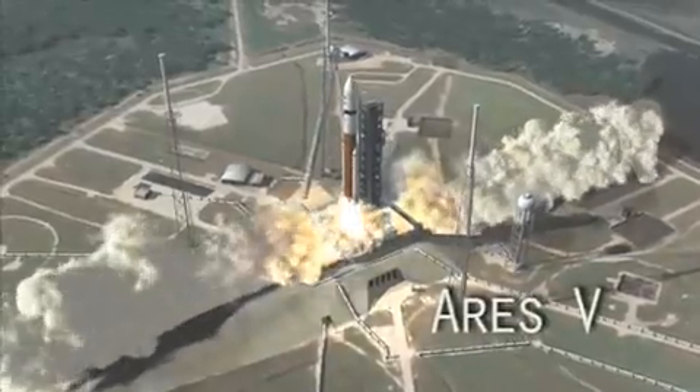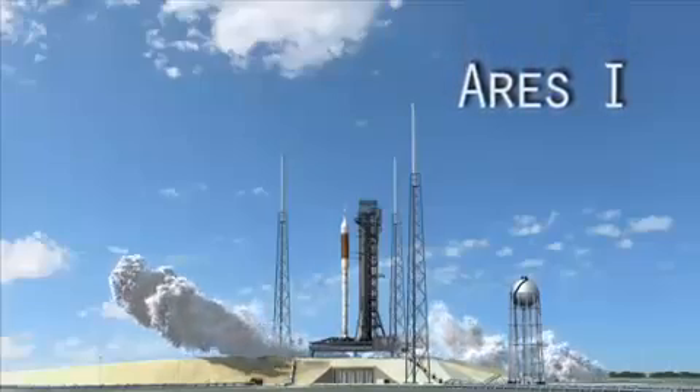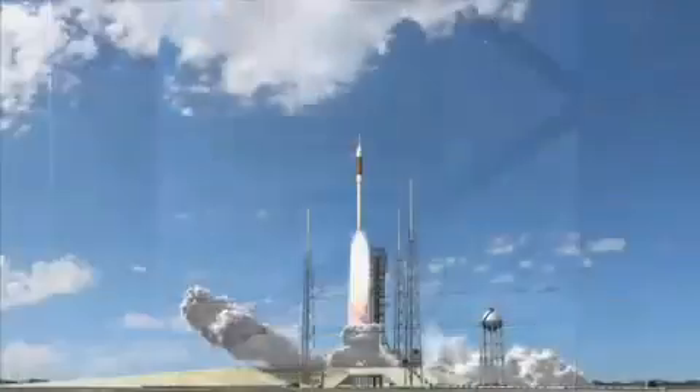Ares 5, seen here, is the cargo launch vehicle. And here's the Ares 1, an inline two-stage rocket which will launch Orion, its service module, and the launch abort system. So that's the Ares 1.